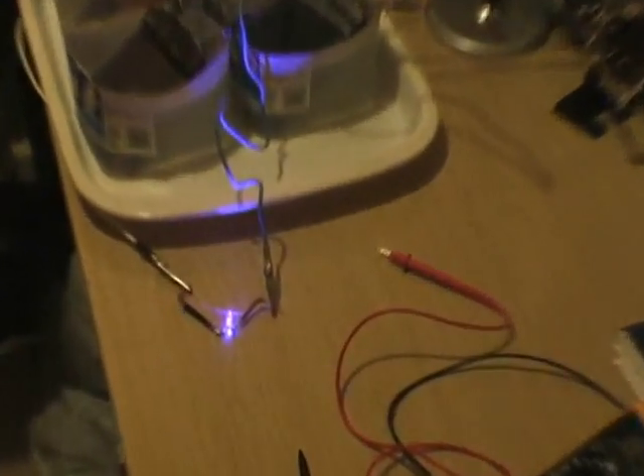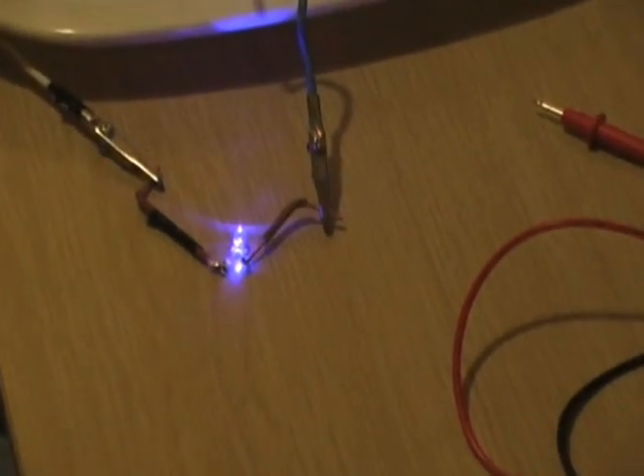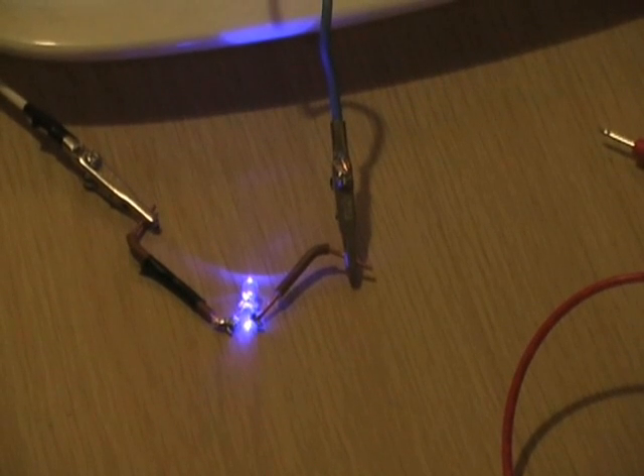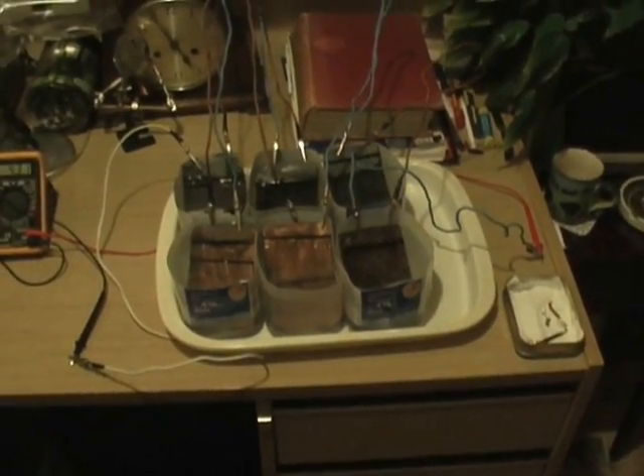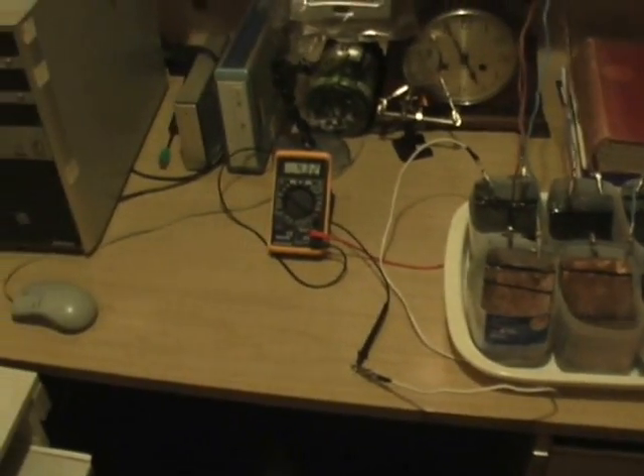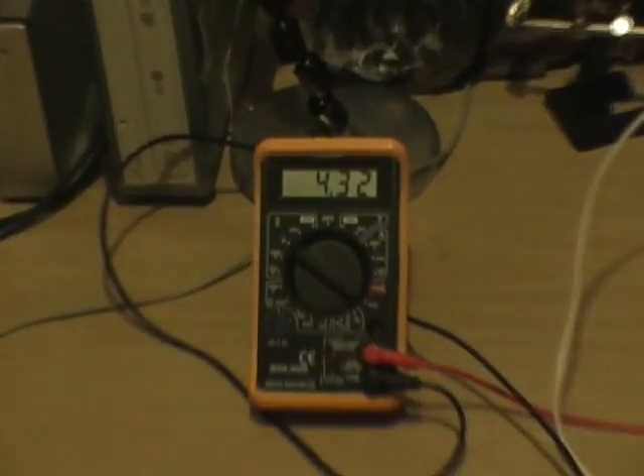This LED has been burning for a while and the multimeter has been turned off. They also run two simultaneously. I've moved these around to make some space to get to the PC, but it's the same setup — it's been running since 4 o'clock. It's maybe only 11 o'clock in the evening.